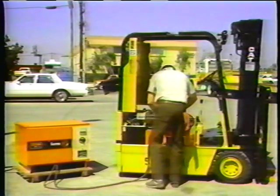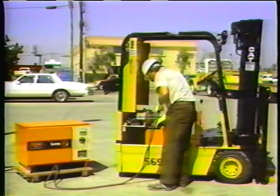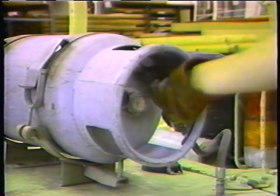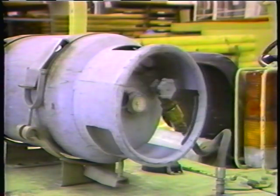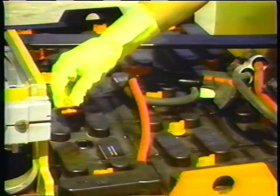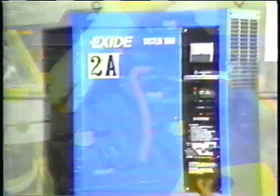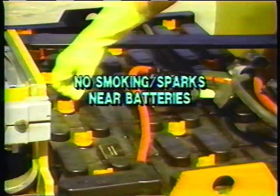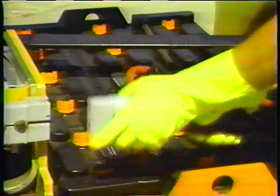Electric forklifts must have the key in the off position. If you use LP gas, protect your hands with gloves — LP gas is very cold and can cause severe burns. Use eye protection when refueling LP gas tanks or charging batteries, and follow the no smoking rule when refueling any vehicle. Follow your company's rules and the manufacturer's instructions when charging batteries. The first step is to use protective equipment and make sure the charger is turned off.